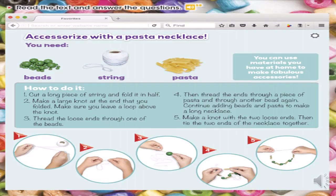We're going to continue with this activity. Read the text and answer the questions. Vamos a continuar con esta actividad. Vamos a leer el texto y vamos a contestar las preguntas, ok? Pero primero vamos a escuchar el texto. Everybody pay attention please.